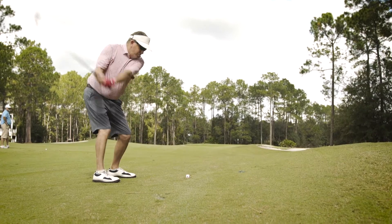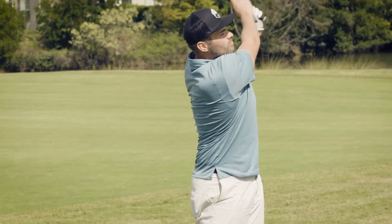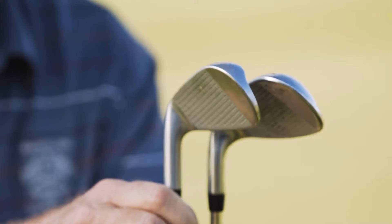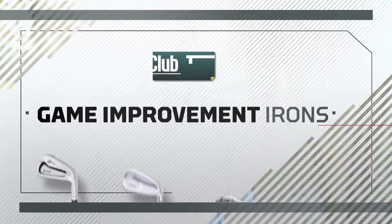This year we tested more than two dozen iron models, and regardless of whether you're talking about better player irons, game improvement irons, or max game improvement irons, companies are shrinking the package but increasing the forgiveness. To find out more about irons, we spoke to our Club Testers.